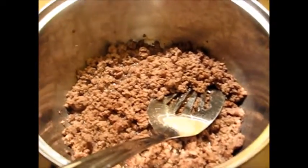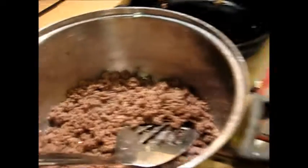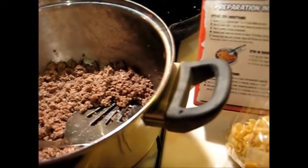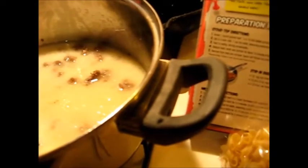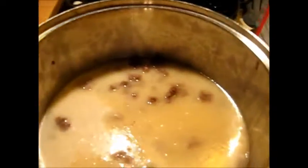I got the meat all nice and brown. The instructions say I'm supposed to drain that ground beef — there it is, done. I'm supposed to stir in two cups of milk and one cup of hot water. There's my two cups of milk and one cup of water — I just put it all in one container. Then I add the seasoning packet and the uncooked pasta. There is the seasoning.